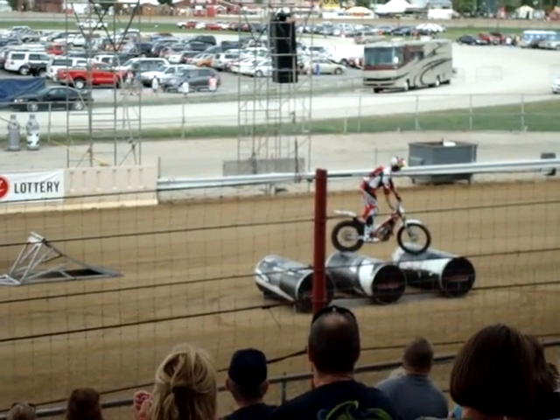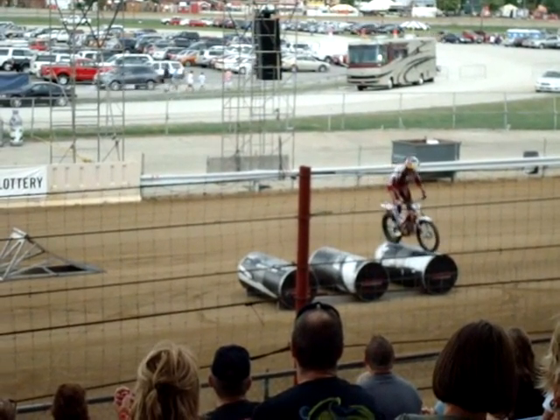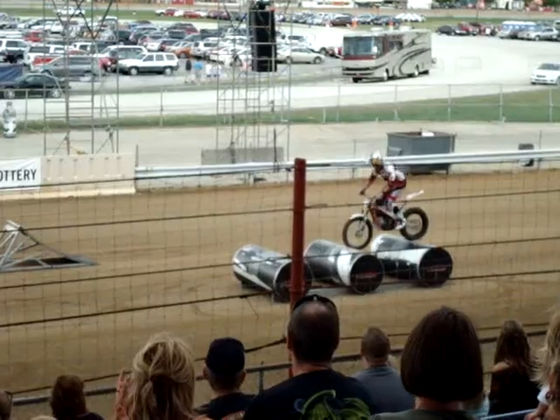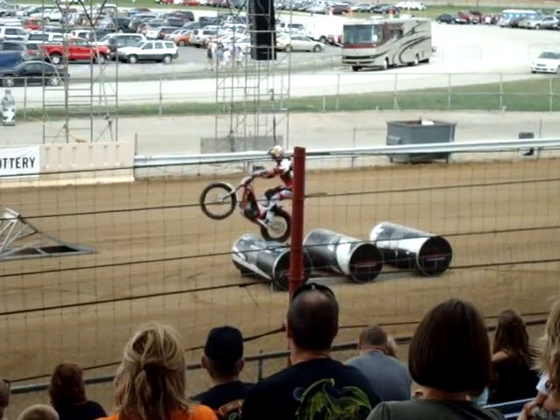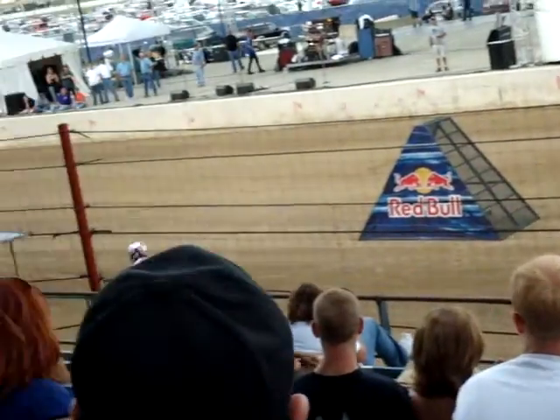Using the clutch, using the throttle, front brake, rear brake — everything on the motorcycle he's manipulating. Jumping the bike right down onto the end, turning all the way around, and getting a nice rear wheel hop on those last two cylinders right there.